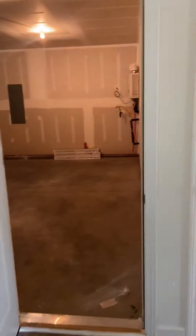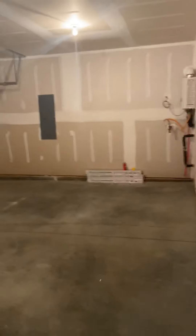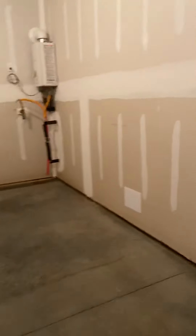Then as you enter, you go into the garage, and it's a two-car garage. This is actually a good spot to put like a freezer or whatever you need. But it's a two-car garage.